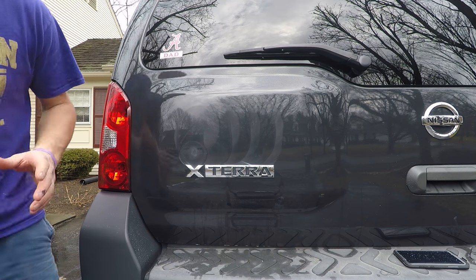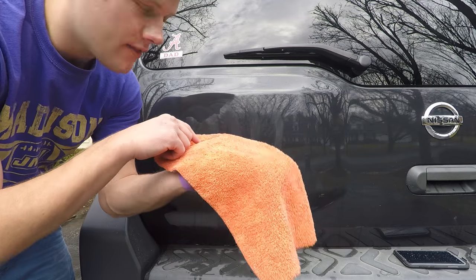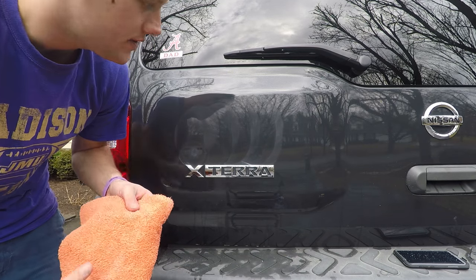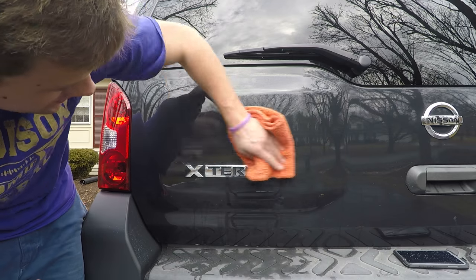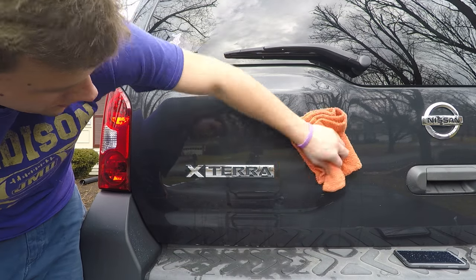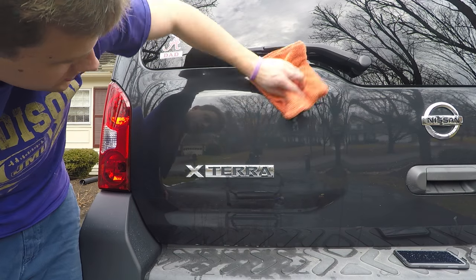I made a very simple mistake there — I didn't have a fresh towel ready to wipe this up with. Again, the towel you have the sticker residue on is basically trash, and you're not going to want to use that again. I wouldn't recommend it; you're just taking way too much risk.